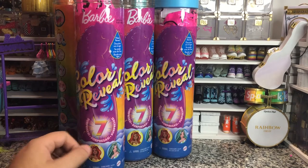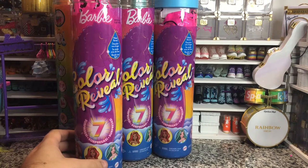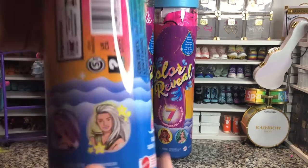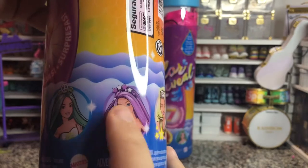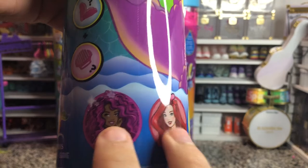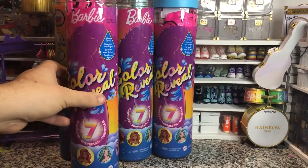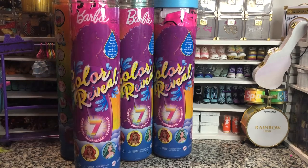Because I did get two purple Barbies that are different codes. So don't try to code hunt too much if you're trying to get the Merman, which is the one I think we're all trying to get. But I got two of her, one of her, and one of her. I don't have these two yet, just because I haven't found any more of these. I have been looking everywhere, and I guess with the supply chain issue being what it is, there just are not a lot of these around.